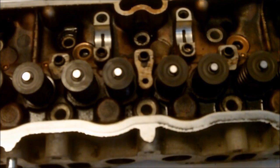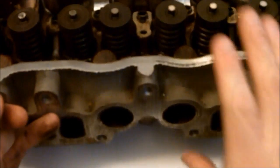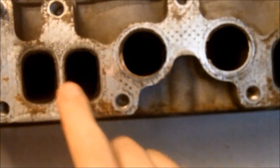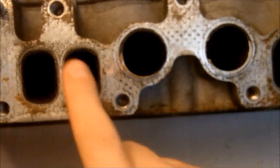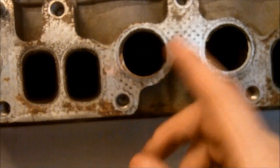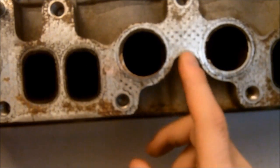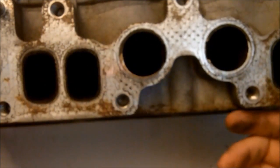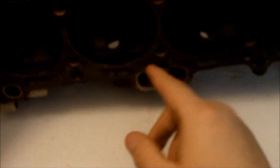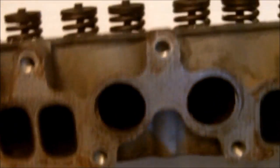If you want to talk about hot rodding, the most hot rod thing you could do is known as the port and polish. That's when you take material away from the exhaust and intake ports and polish the inside to make the air go by faster. You could do other things that are way more in-depth, like making the combustion chamber a little bigger, going bigger valves — but I'm not going to talk about that right now. This is just simple stuff.